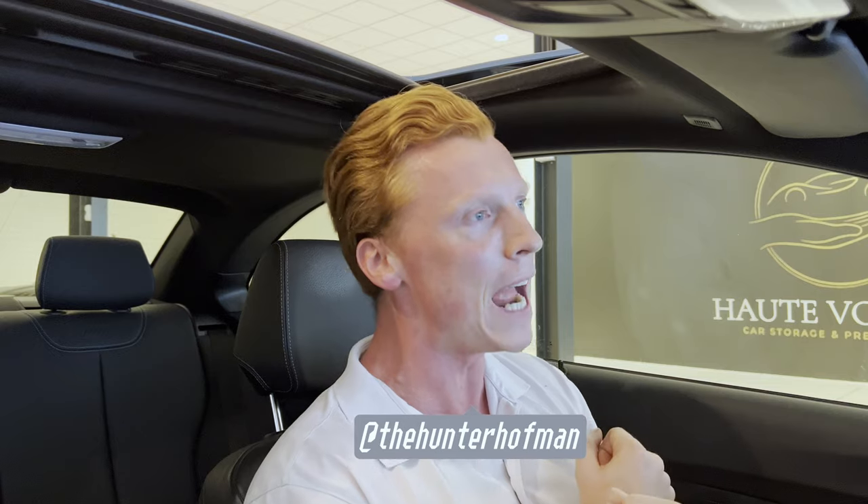What's good? It's the Hunter Hoffman back with insane content! In this video, I'm going to show you how to protect your car against those low-life thieves.